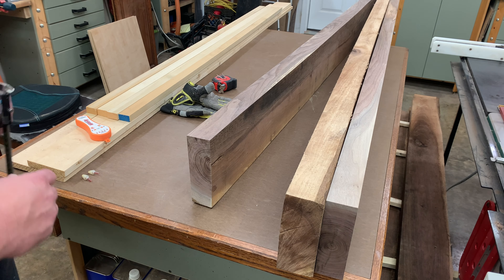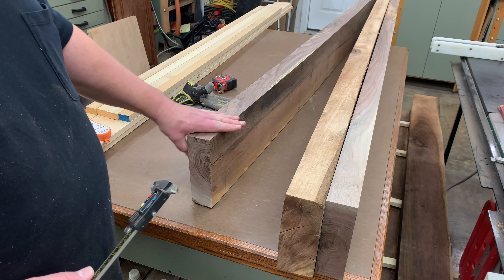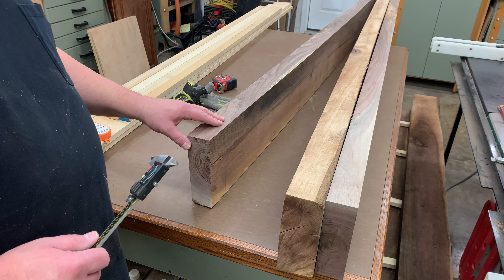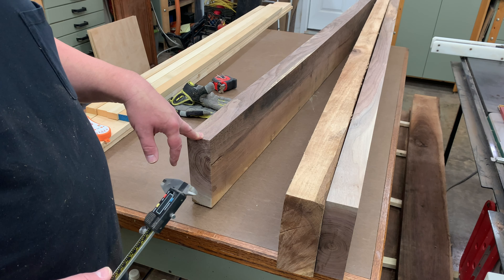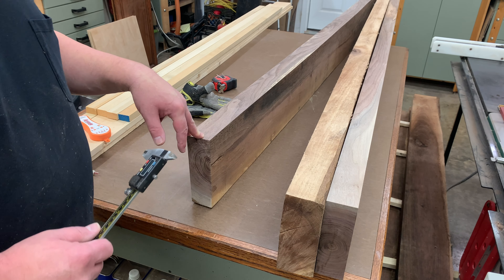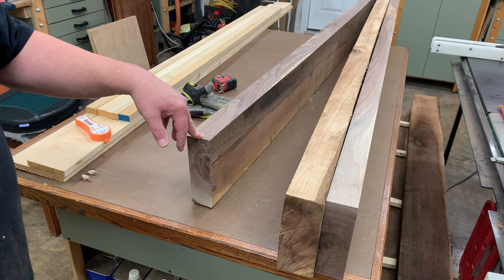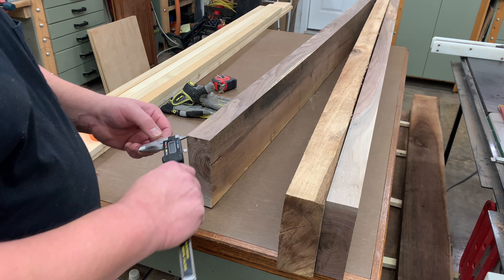The first thing we're going to do before we run it through the planer is get an idea of how thick this board is. Because we've run it through the jointer several times, we don't know the exact thickness. These boards started out two and three quarters of an inch thick. We need to get a thickness so we can set our planer up and use the Wixie digital readout to get an idea of what our first pass is going to be.